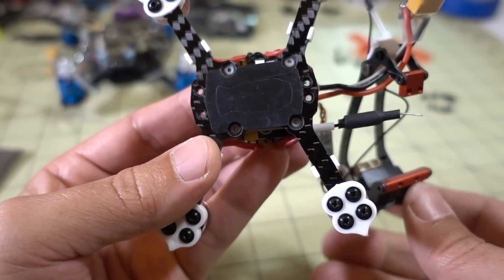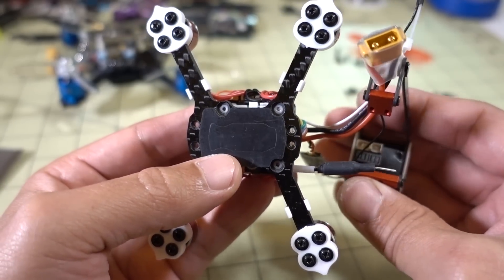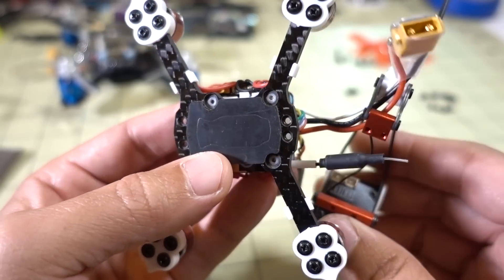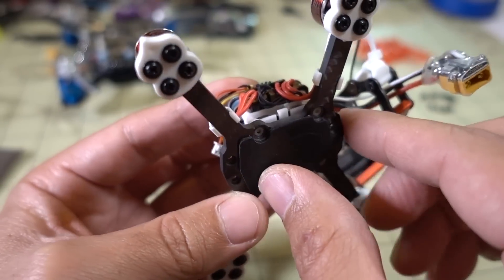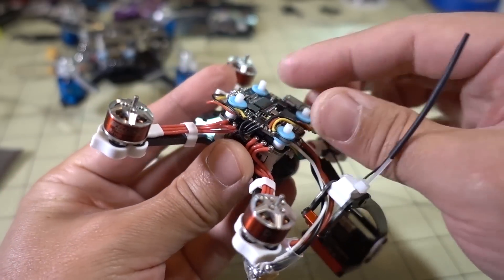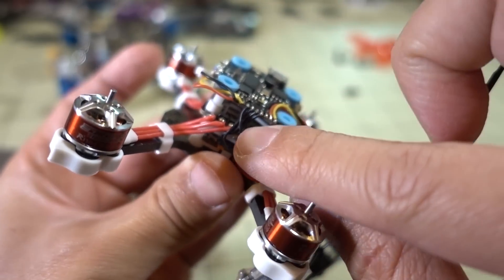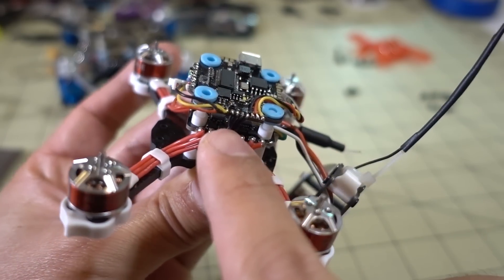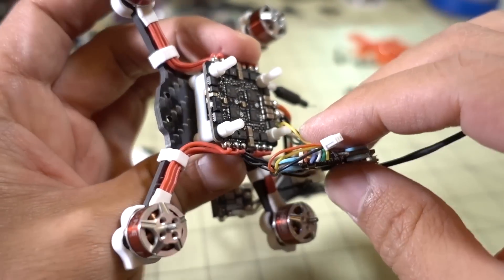I've removed those four screws that hold the top cage on — you can see it's loose on the side. I didn't completely remove it because the XD30 connector goes through here, so I'm just going to leave it dangling along with the receiver antenna. I removed the four screws from the cage, then the four nuts that hold the flight controller on, so now the whole thing should come right apart. The flight controller should slide up, but you have to be careful of the connections that go to the TBS Unify — you don't want to break those.